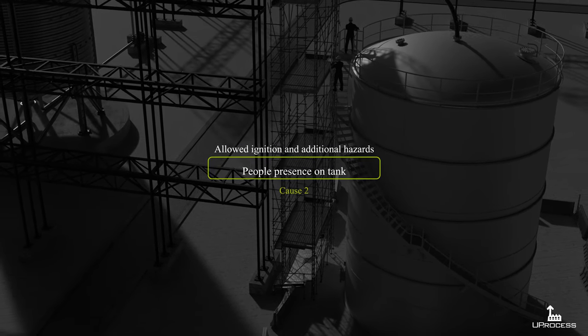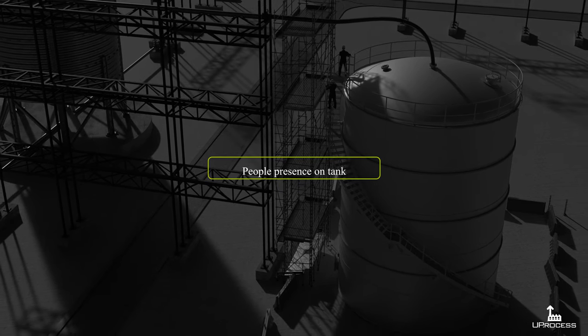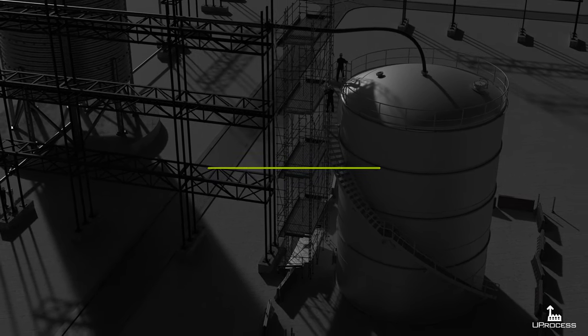If you could know that before, there is no need to perform the test. People should be removed from the surroundings and the area should be isolated, in case these structures are not strong.